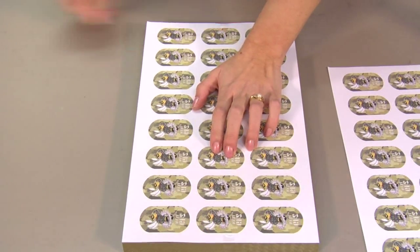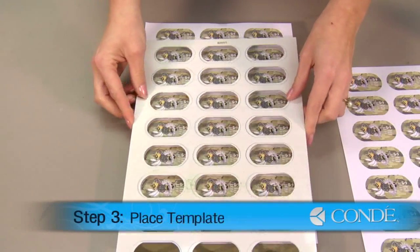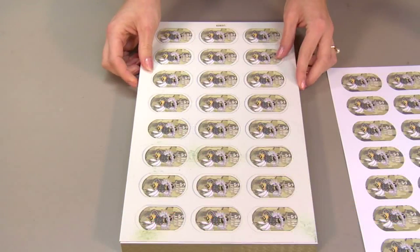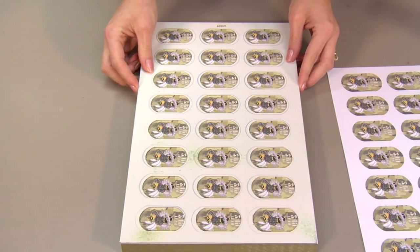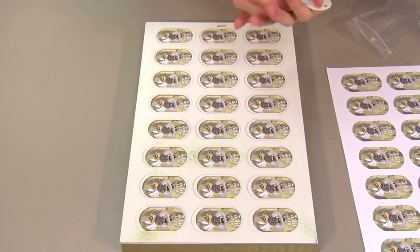What we'll do next is take our metal template, place it directly over our dog tags, and now we'll fill the template with our dog tags.